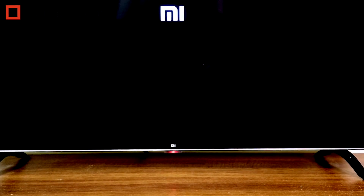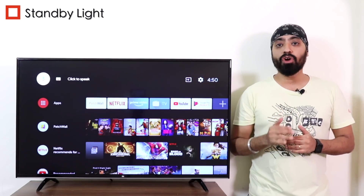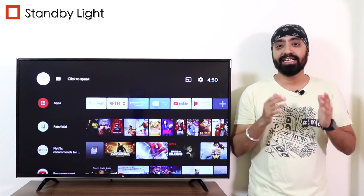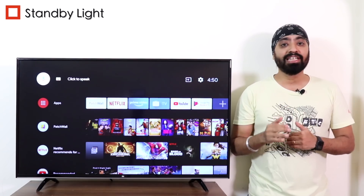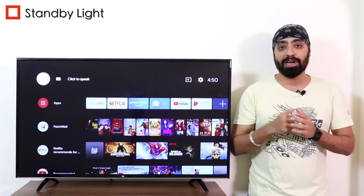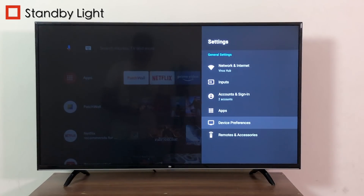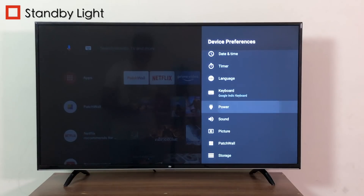Standby light. You must have noticed this small red indicator light that turns on briefly when we turn on or off our devices and then disappears. Now you can keep this light continuously on when the TV is turned off, letting us know if the TV is on standby mode — which could be really handy. To enable this, go to Settings, Device Preferences, Power, and Standby Light.